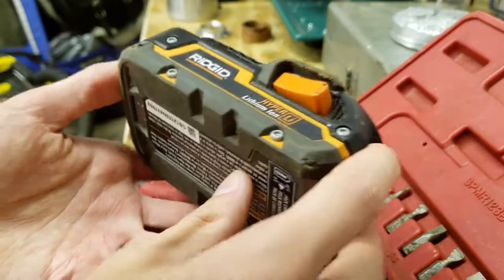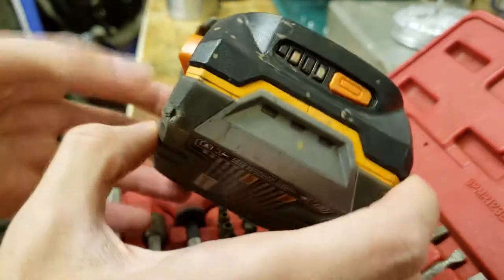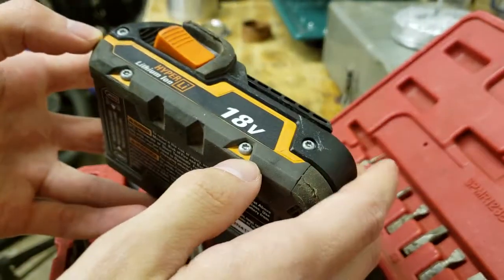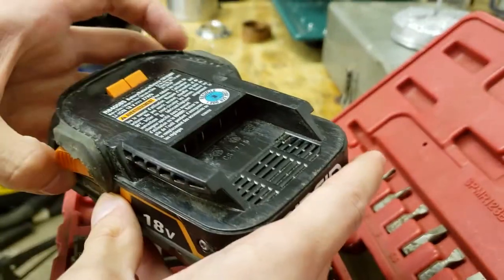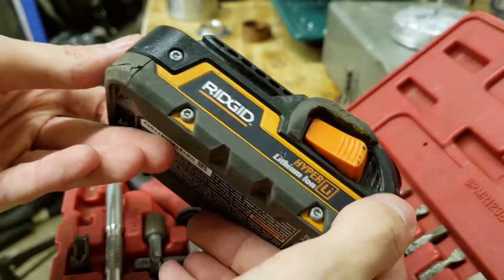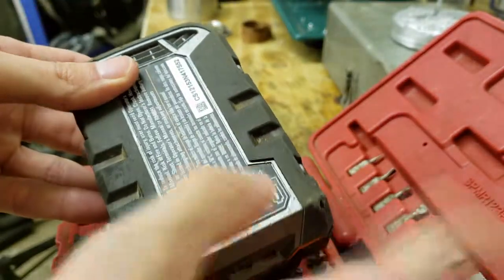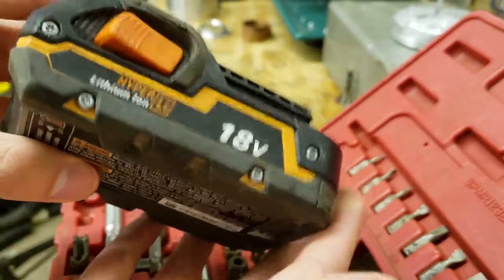In today's video we're gonna look at this Rigid battery — it's a hyperlithium ion. It's not reading in the charger; it's been dropped a few times. My best guess is that some solder joints maybe popped loose or something, but we're gonna try to figure this out.